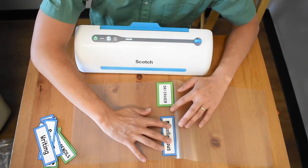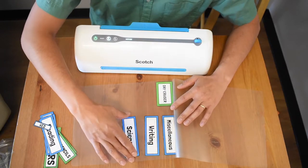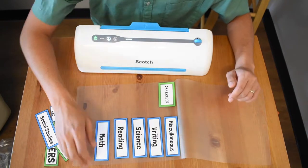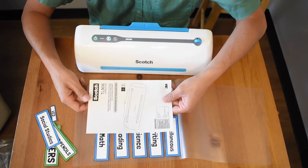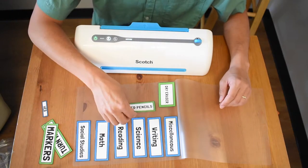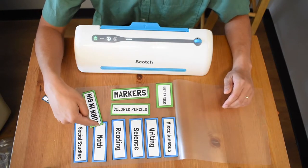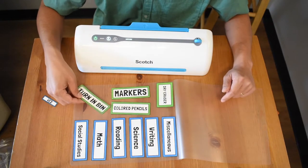One disadvantage of having your labels already pre-cut is that what I'm hoping doesn't happen is when I feed it through, they move around. Some people will put the whole sheet of paper in, which won't move around as much, and then you can trim afterwards. But I already cut my labels out, so I'm hoping they'll stay in place. If they shift, they're gonna overlap and you're gonna have a mess, so I'm keeping them separated.